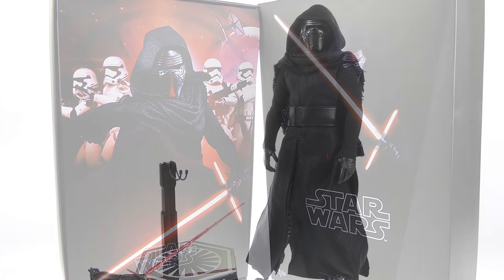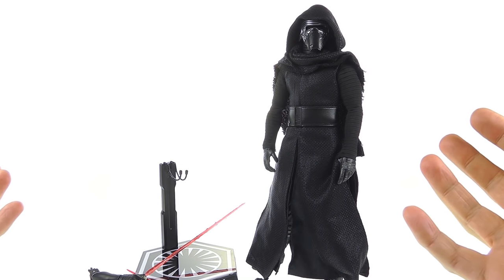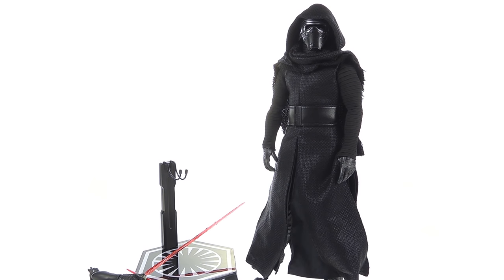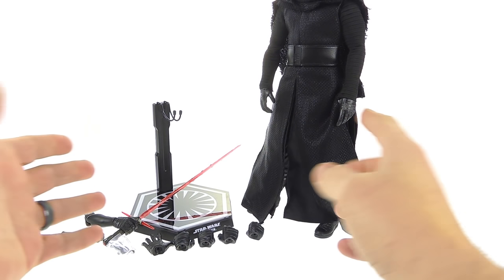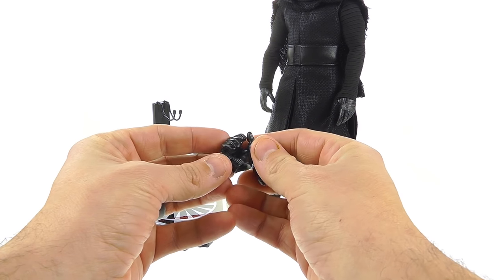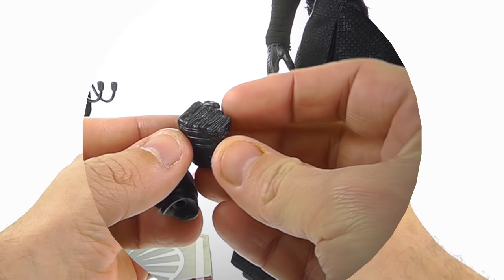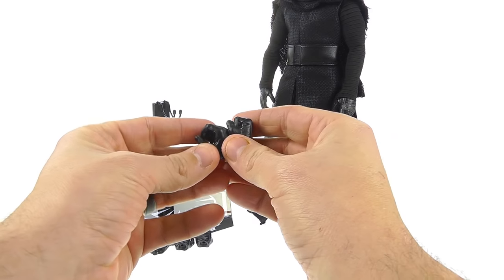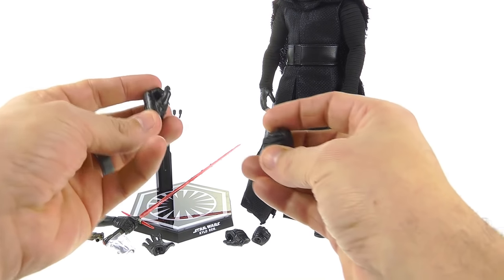Here we have Kylo Ren opened up and out of his packaging. Honestly, while the figure is really very cool, the set as a whole I'm a bit disappointed in — he doesn't come with a lot of accessories. In addition to two relaxed hands, he's got a right fist hand and a right hand designed to hold his lightsaber. There's really nice sculpting detail with stitching work, simple but accurate to the actual costume.